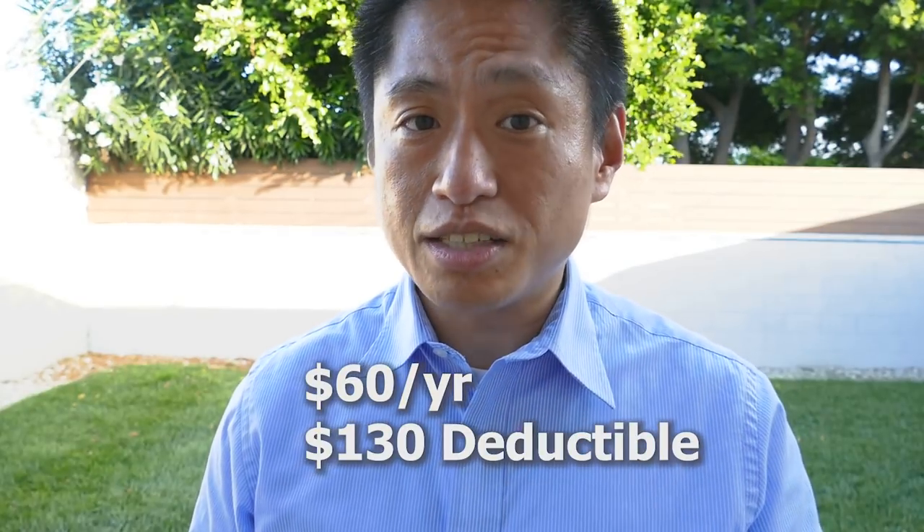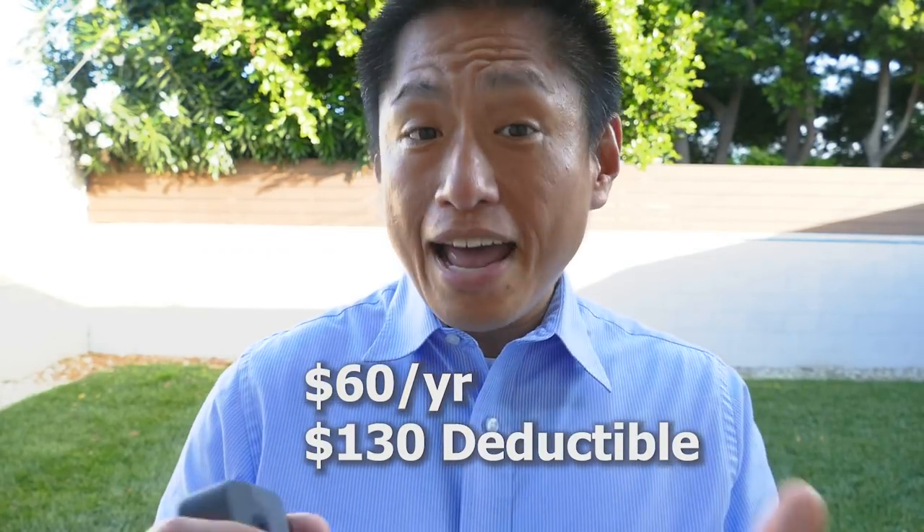They do have a protection plan, but it costs $60 a year plus $130 for a deductible if you have to replace it. And on top of that, they don't promise when you're going to get the replacement — it can take several weeks with no ETA.